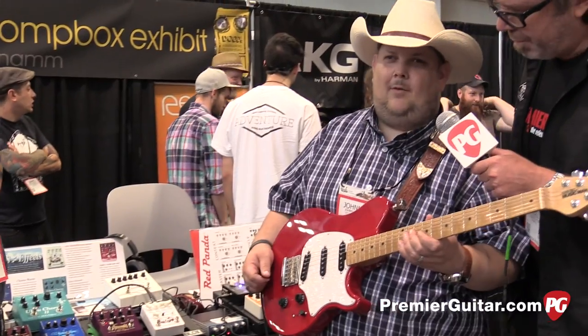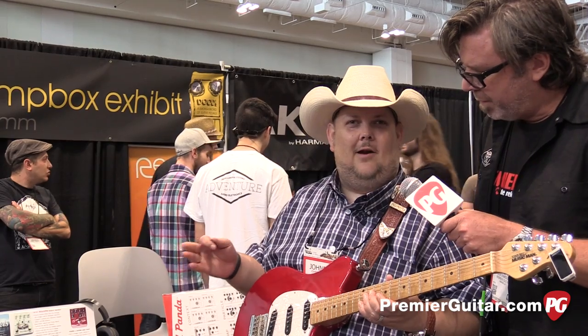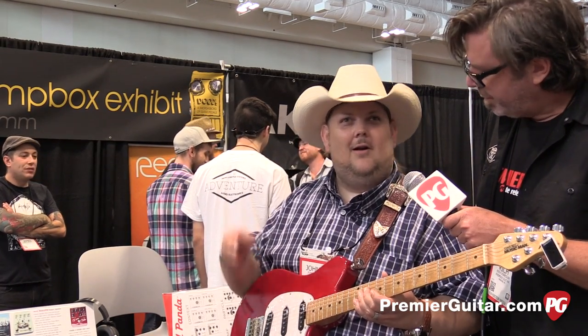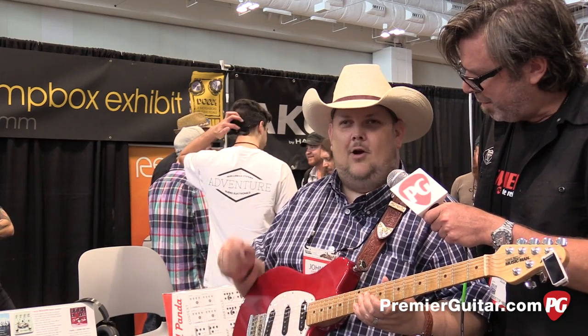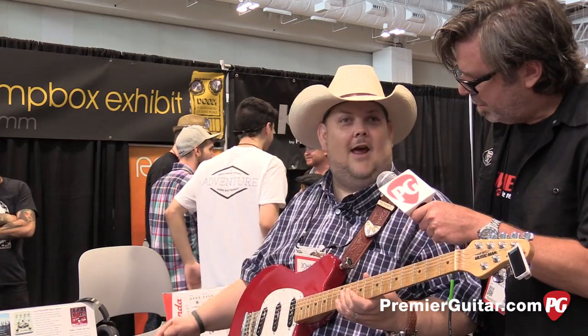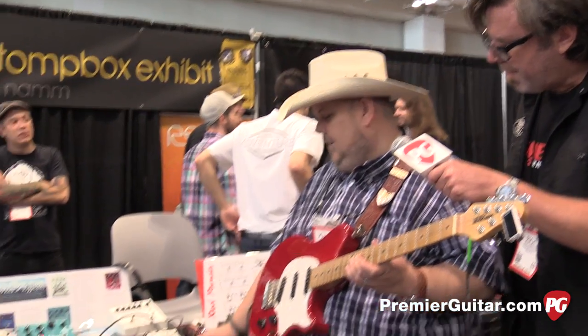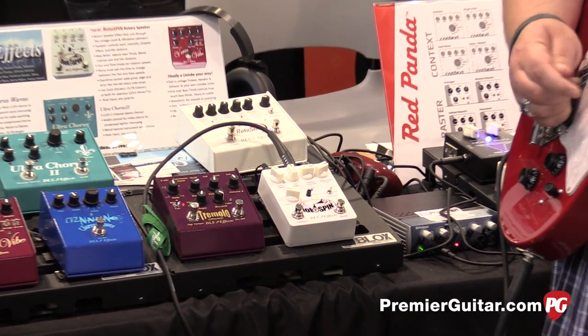One of the things I love about the Rotospin is it's really user friendly. The minute you get the pedal — when you order one, you get it in the mail, put it on your board, instantly turn it on and it's going to rock your world. It's not that hard to set. It's an easy pedal. And so even right now, the way Dave has it set on the board, as you can hear, it's spinning real fast.